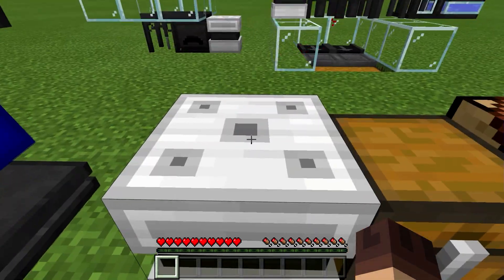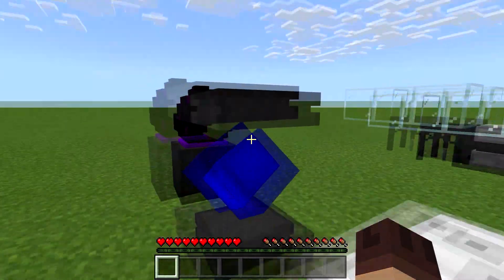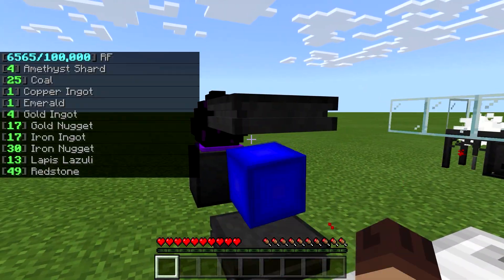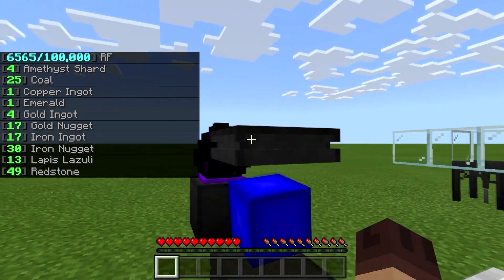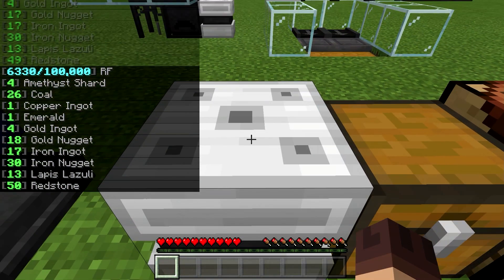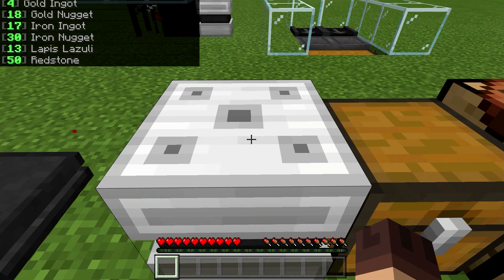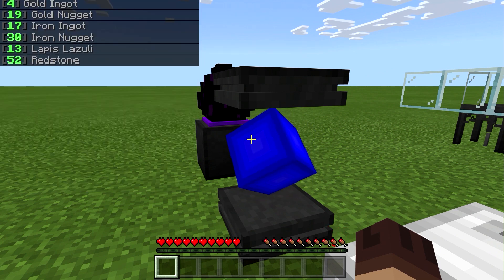The storage block is the interface, so all of these storage blocks all point to the same place — they all point to your power core. None of these are individual blocks; they're all connected to your power core. You really just have one storage system no matter how many blocks you have.